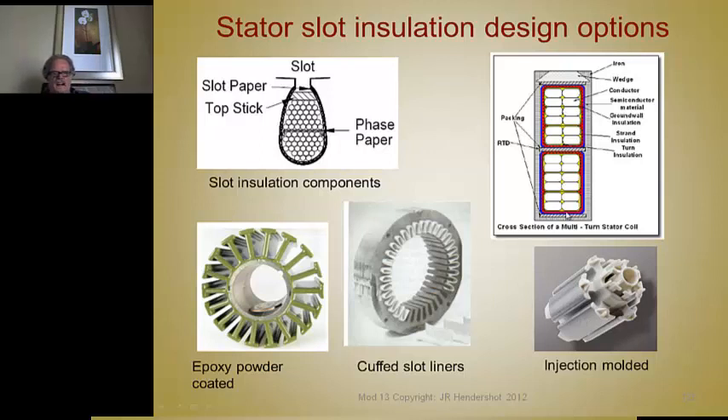Here's an example of a higher voltage machine with open slots. You have heavy insulation around the outside and a thick separator between the two phases, wound with rectangular conductors layered in there. This gives very high slot fill and a good thermal situation. They even insert an RTD — a temperature sensor — in there to monitor the winding temperature so it doesn't overheat.